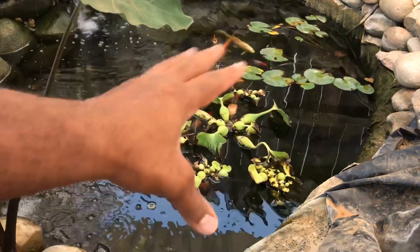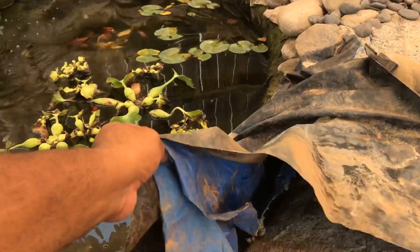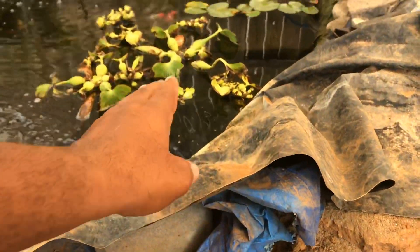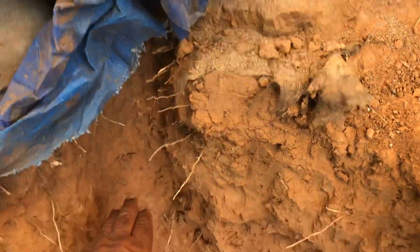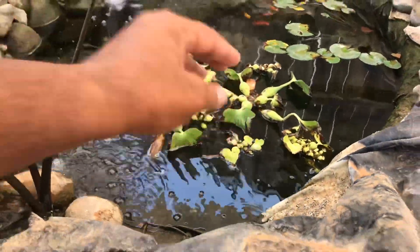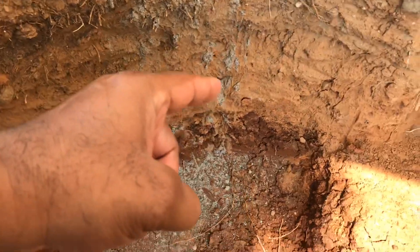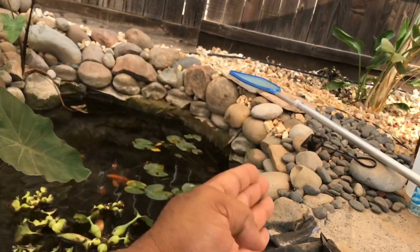We're gonna talk about hydrostatic pressure. This is our existing pond right now. What we're gonna do is drain this water down, go underneath this liner, and dig a trench all the way through to the new pond. We're gonna get a perforated pipe and run it underneath this liner, because this section is gonna be dug down all the way. Let me explain hydrostatic pressure — here in Wheatland, the soil is like a hard clay.